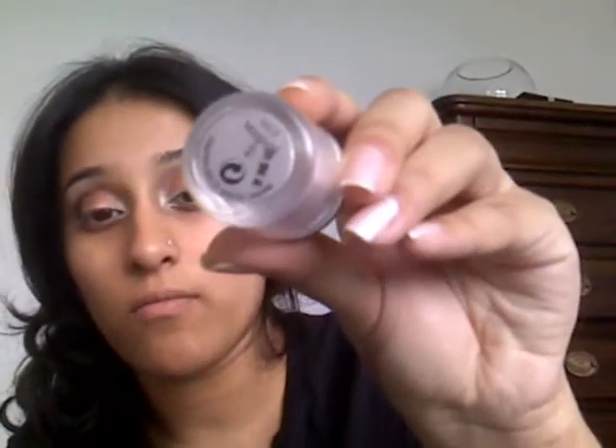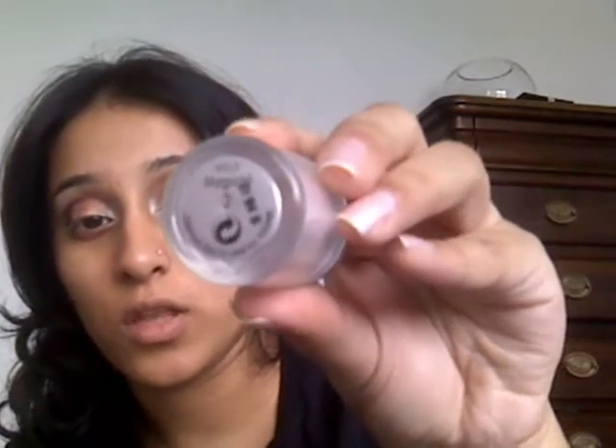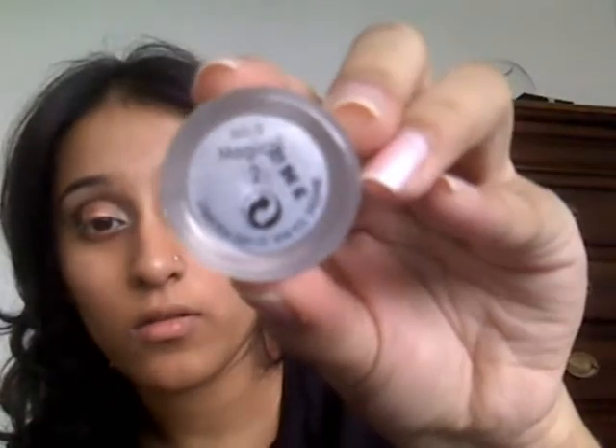Now that the main colours on the eyelid have been put on, we're going to be looking at putting the highlighter on. I'm going to be using a different brand today — it is by Collection 2000, which it says on the top of the lid here. It's called Dazzle Me, number Magical 2. It's a lovely gold colour just to be placed on the brow area, the highlight area, using a small amount on the brush.